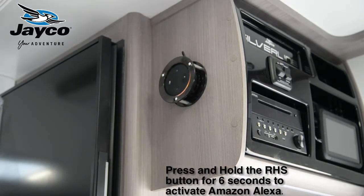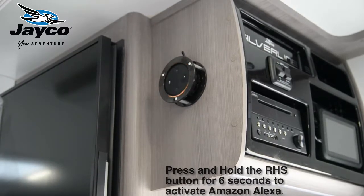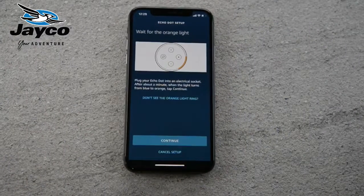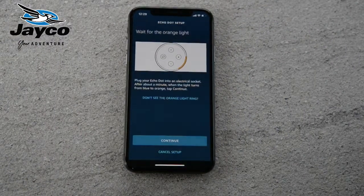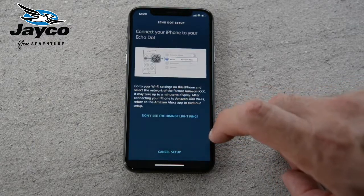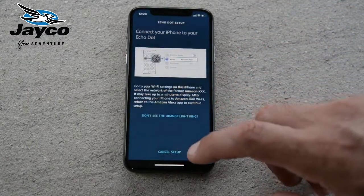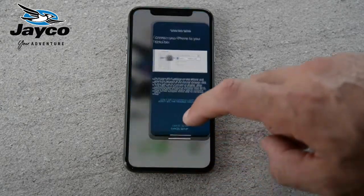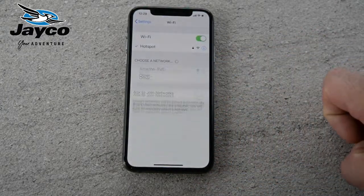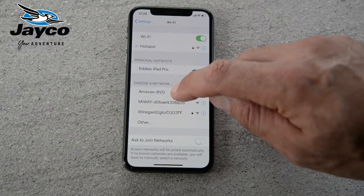Your Amazon Echo Dot is ready for setup — just follow the instructions in your Alexa app. Once you've put your Echo Dot into pairing mode with the orange light scrolling around, on this screen of the app you click continue. The app will try to look for the Echo Dot's Wi-Fi signal, but if that's not there, go to your settings and look for a network called Amazon — in this case it's Amazon 8VD.